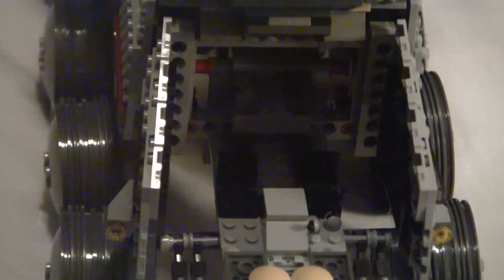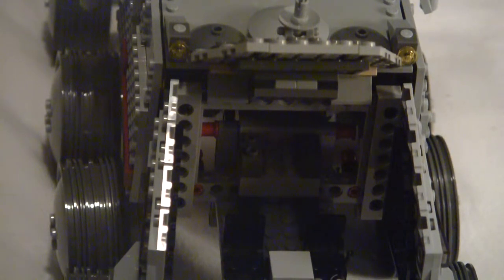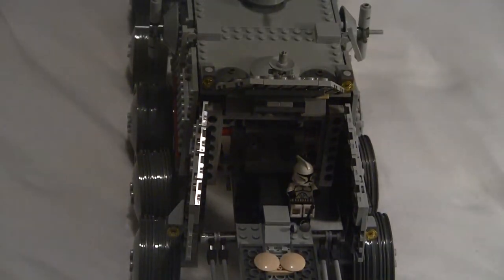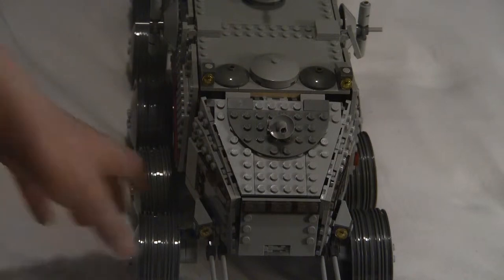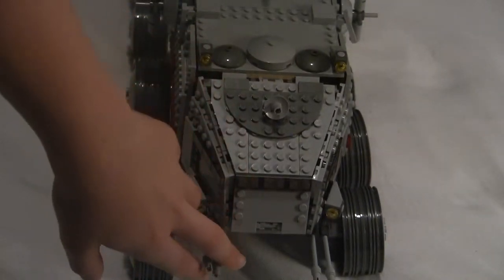You can fit a clone in there — actually, you can fit two clones in there; there are two seats. That's pretty cool — that's how you drive the thing. The wheels take up like half the build time, and I'll show you that in a minute. You get these two little guns in the front.